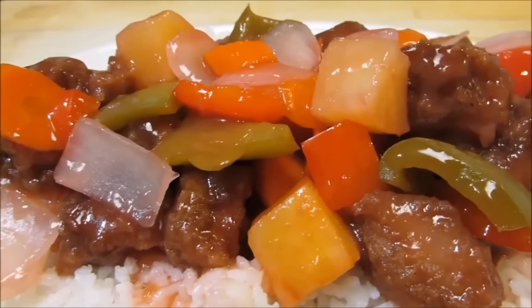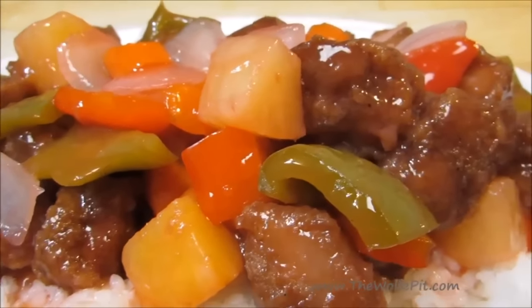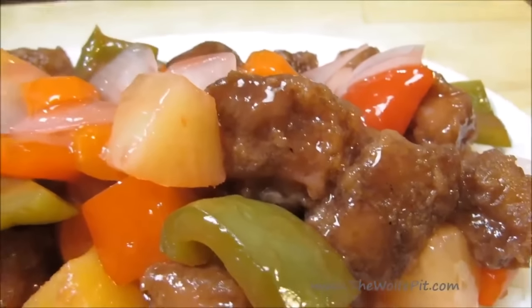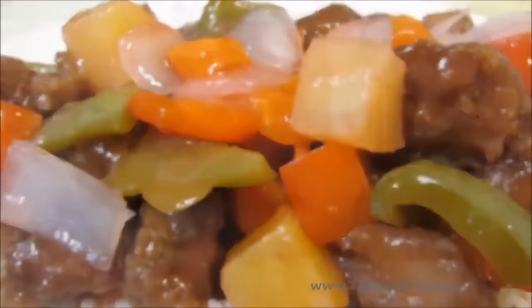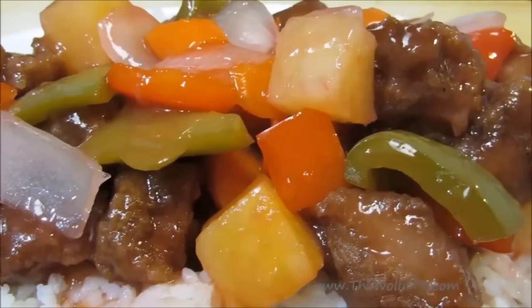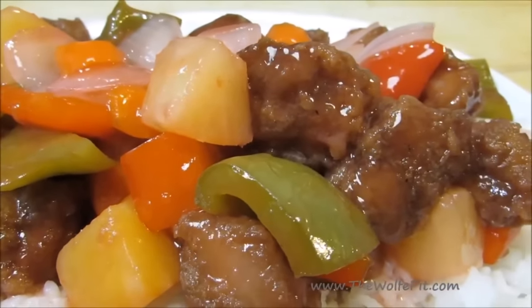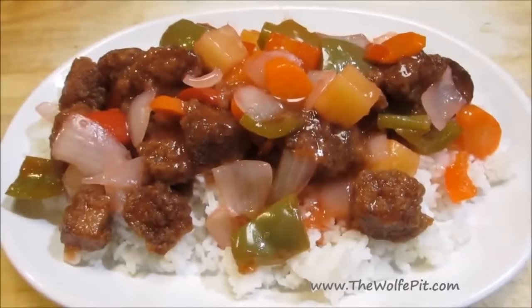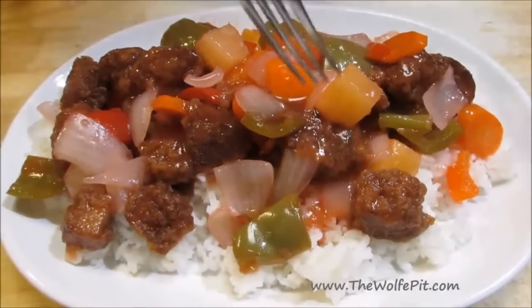Hey everybody, welcome back to the Wolf Pit. Today I'm going to show you how to make an American Chinese restaurant classic, sweet and sour pork, but without all of the excess breading. When I order sweet and sour pork or chicken, I end up getting more breading than meat. So let's turn the tables on this classic dish and make it with more meat than breading — it's easy to do and very delicious. So let's get started.